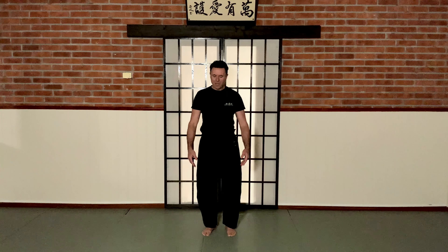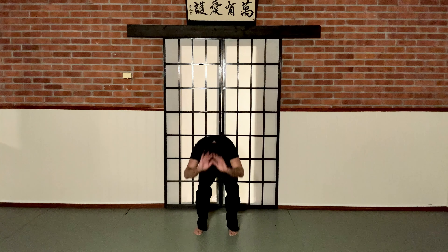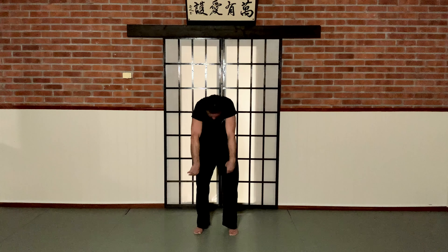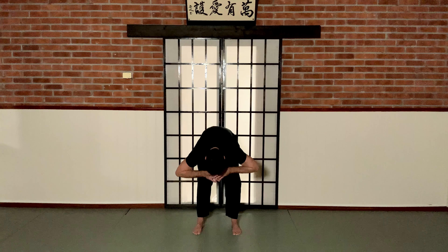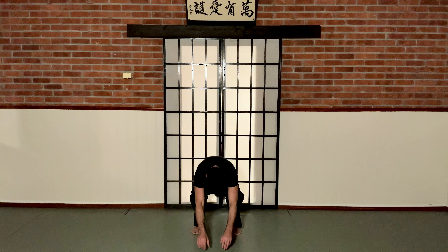Up again. Now let's focus on our breathing. So from here, we breathe in. And then we breathe out. And of course, we breathe in. And we breathe out. Breathe in. And breathe out. And once more, breathe in. And you breathe out.